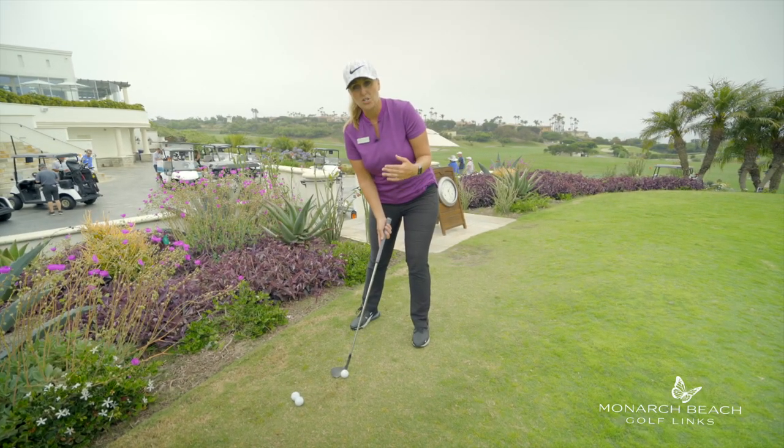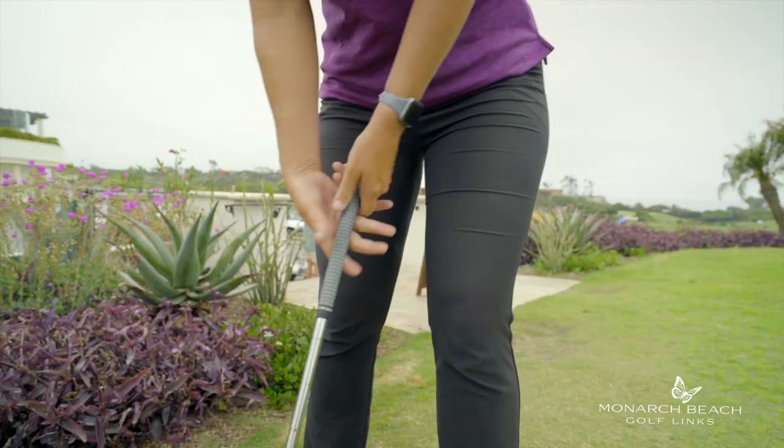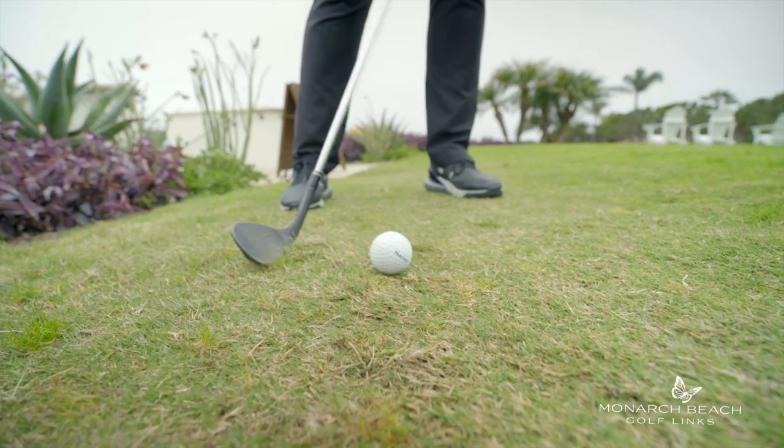Forward leaning the shaft on a chip shot when the grain is growing into you is no good. That is going to engage the leading edge and you're going to do that digger and you're going to get frustrated.